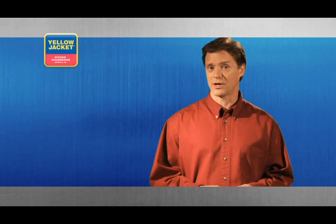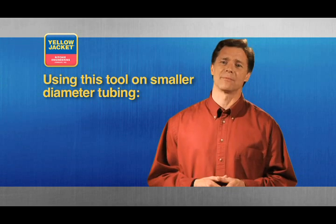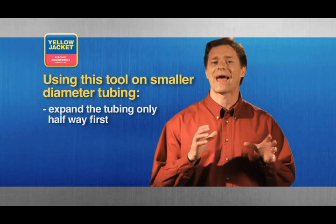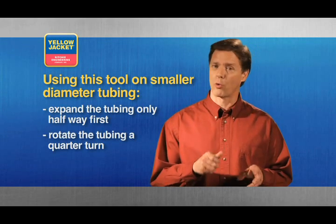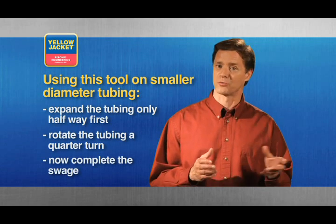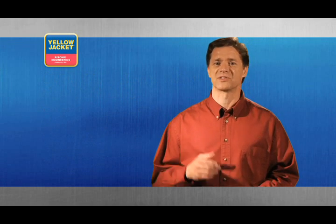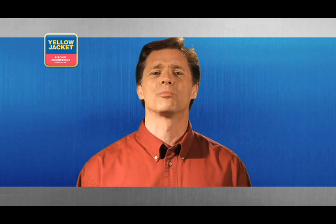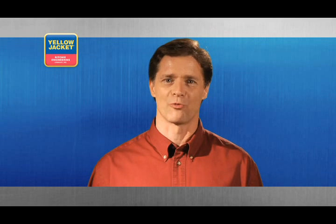Failure to carefully release the tubing may cause personal injury or damage the tool. Also, if you're expanding smaller diameter tubing such as 3/8 inch, it's a good idea to expand the tubing halfway, retract the bit, rotate your tubing a quarter turn, and then actuate the handles once again. This tool creates perfect swages on soft copper easily and quickly every time.